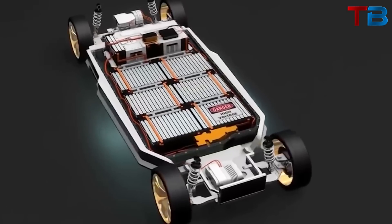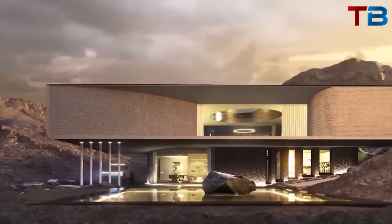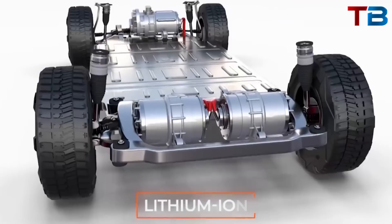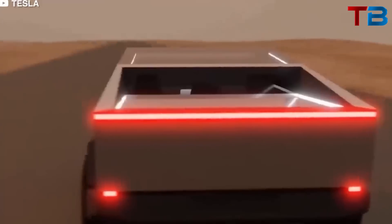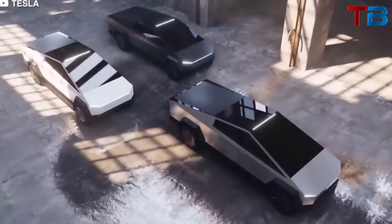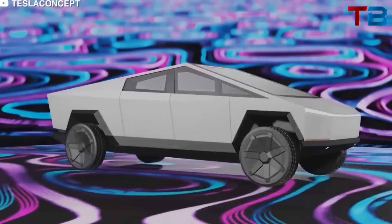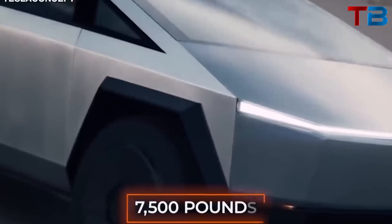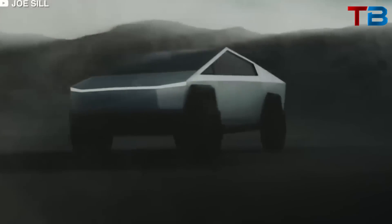Under the hood, the Cybertruck is just as impressive. It comes in three configurations based on the number of electric motors: a single motor with rear-wheel drive, and dual and tri-motor versions with all-wheel drive. The single motor version can go from zero to 60 mph in 6.5 seconds, while the dual motor version achieves this in just 4.5 seconds. The tri-motor version can make the jump in a staggering 2.9 seconds. When it comes to towing, the single and dual motor versions can tow up to 7,500 and 10,000 pounds respectively, while the tri-motor version can pull a whopping 14,000 pounds.